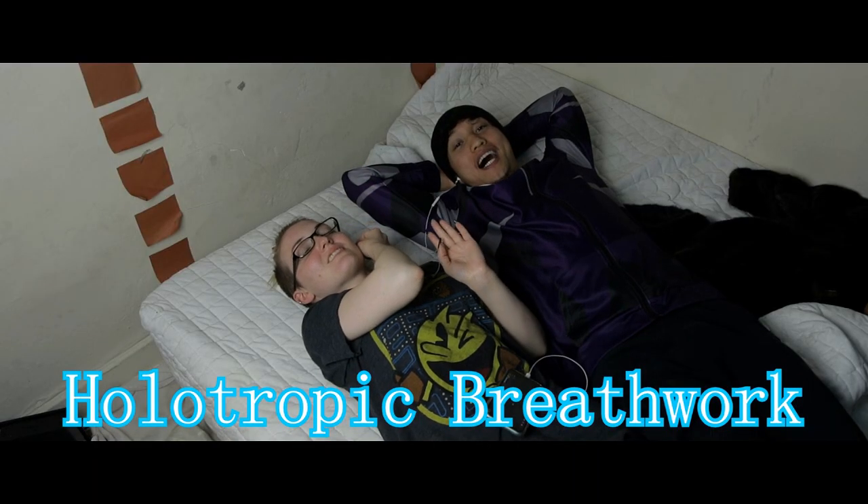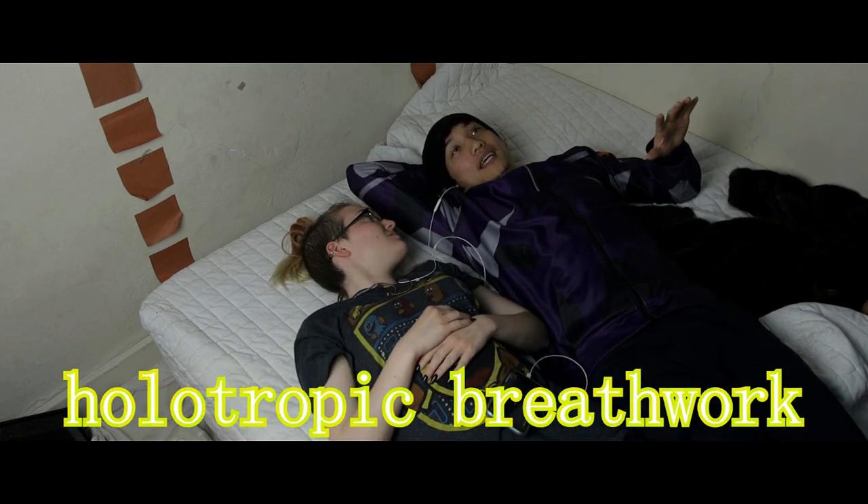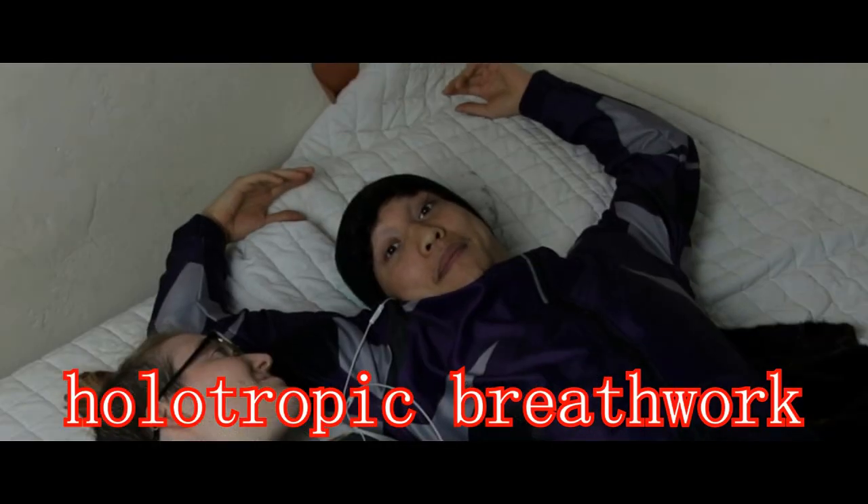Alright, for this session we're gonna get high using just oxygen. We're gonna do a breathing technique — feel a little tingly and maybe hallucinate. We'll see what happens.